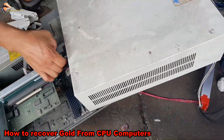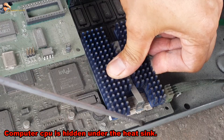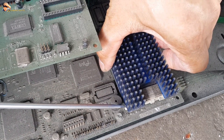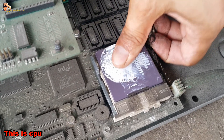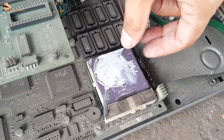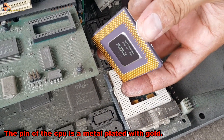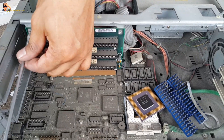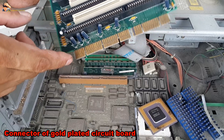How to recover gold from CPU computers. This is an old computer. The computer CPU is hidden under the heat sink. This is the CPU. The pin of the CPU is a metal plated with gold. Connector of gold-plated circuit board.